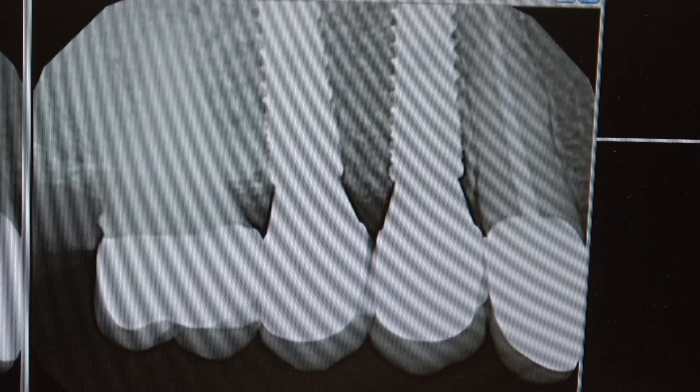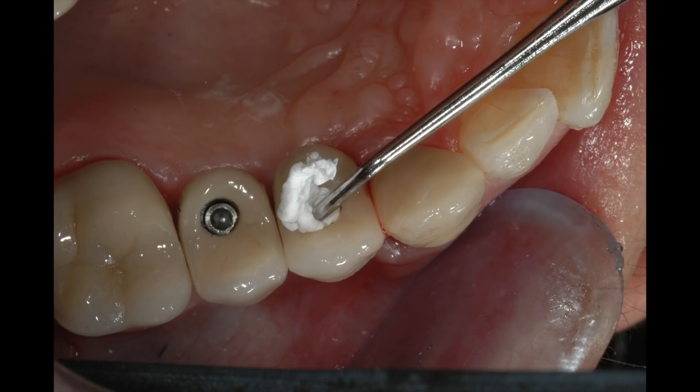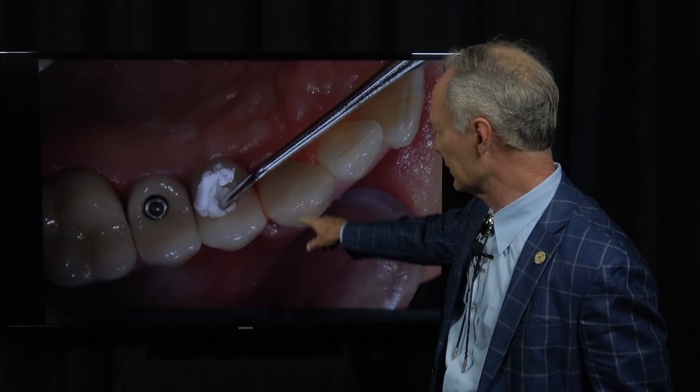These are the seated screw-retained implant abutments and crowns. And this is a crown with a cast post following endodontics on the cuspid.